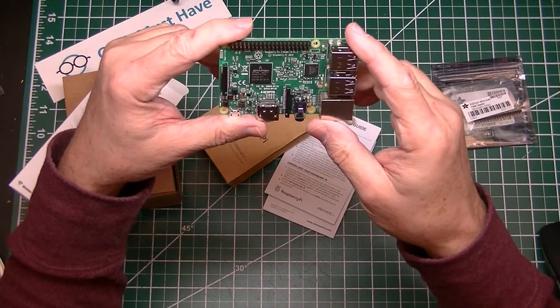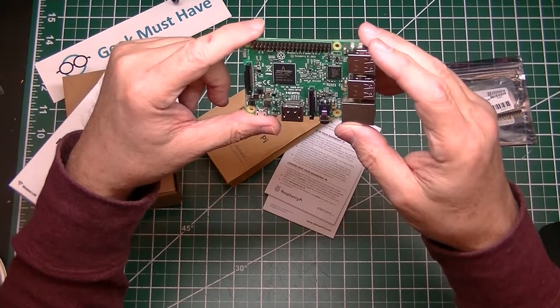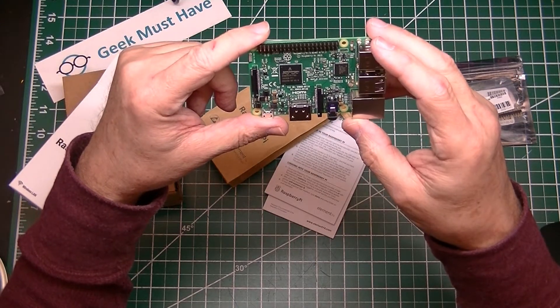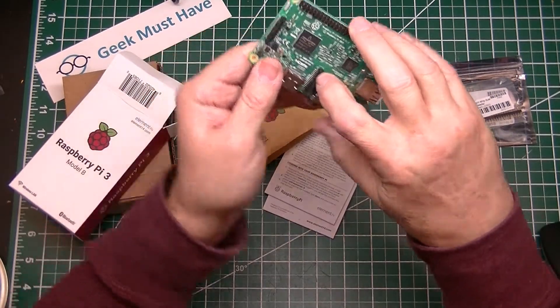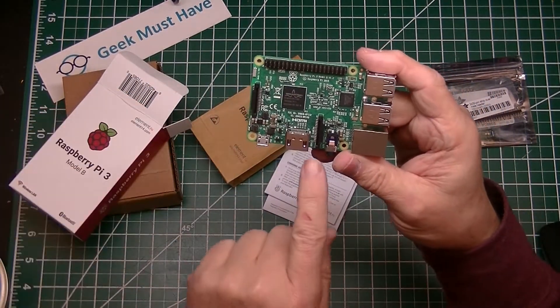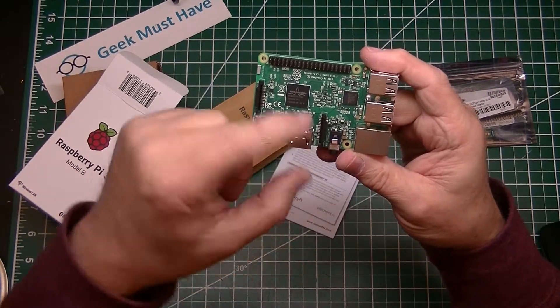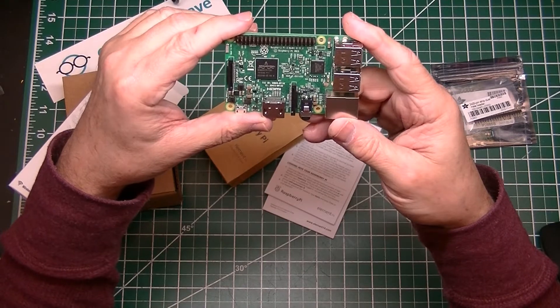This little puppy runs a variant of Linux called Raspbian. I haven't actually played with one of these yet. There's a display adapter and a camera adapter — I made a mistake: this is the display adapter right here, and this is the camera adapter. They're that same type of very thin cable adapter.